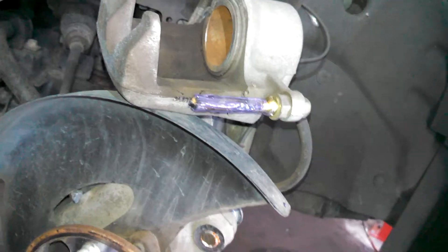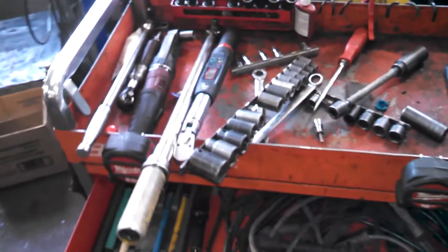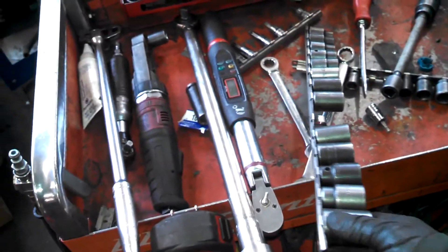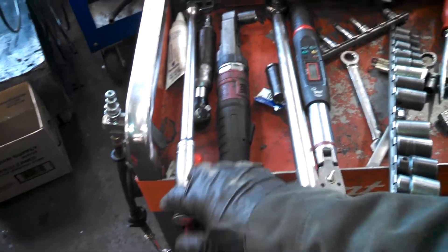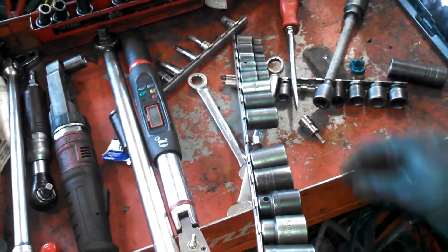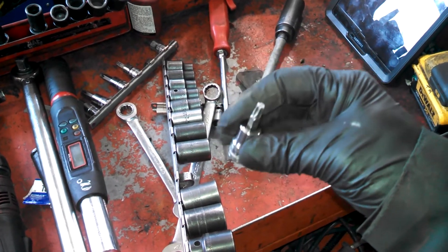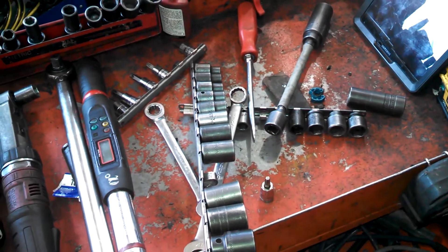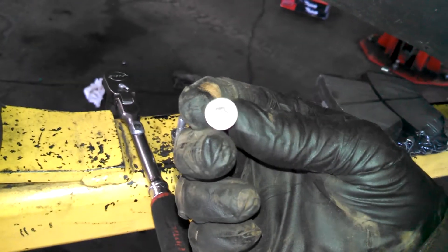We've lubricated our other slide piece. Here are some of the tools I'm using: torque wrenches, breaker bar, air ratchets, and a T30 Torx bit for the screw in the rotor. I forgot to mention that — there's a screw hole with a screw requiring a T30 Torx bit.